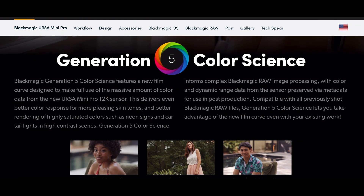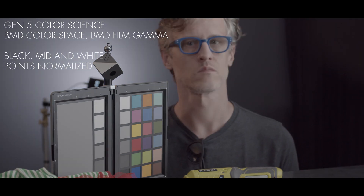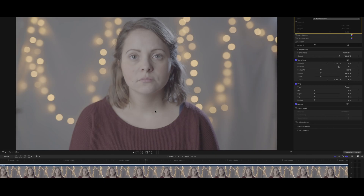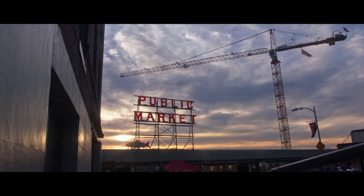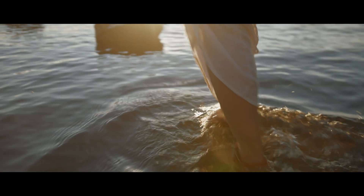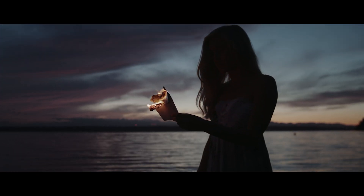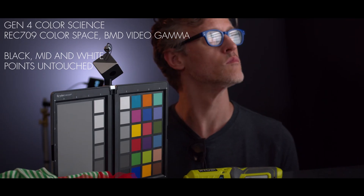Blackmagic Generation 5 Color Science features a new tone mapping designed to make full use of the massive amount of color data from the new URSA Mini Pro 12K sensor. This is supposed to deliver even better color response for more pleasing skin tones and a better rendering of highly saturated colors such as neon signs and car tail lights in high contrast scenes. Generation 5 Color Science also preserves color and dynamic range data via metadata for post-production compatibility with previous Blackmagic files.